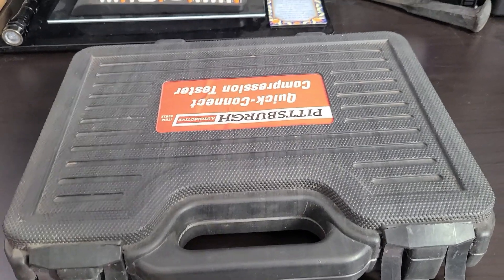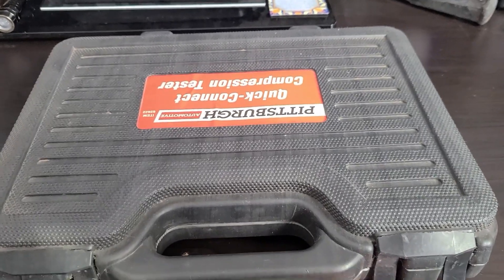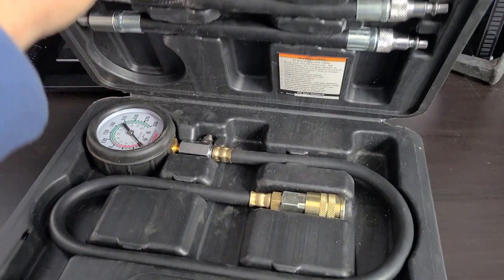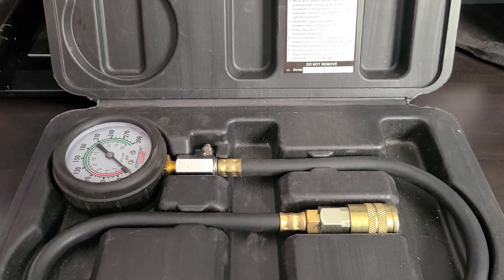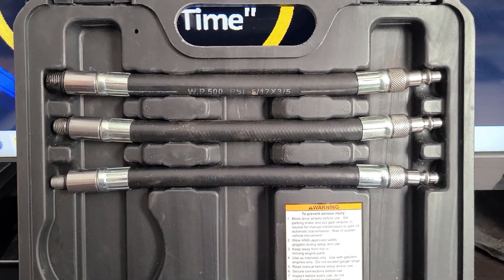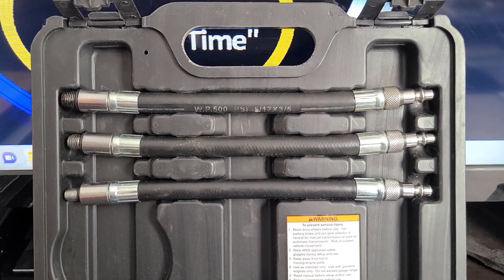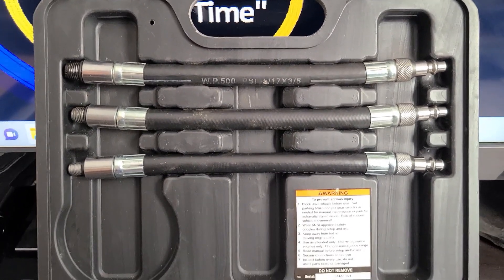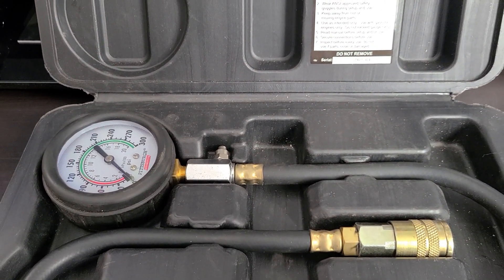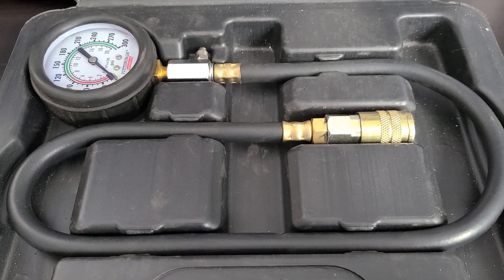Welcome back to Tools on Tuesday. Today we're going to be checking out this Pittsburgh quick connect compression tester. This thing has come in handy way more times than I can count. You get an old lawnmower in, you want to see if it's worth even fixing — you slap this bad boy on there, crank it over, pull through three times, and if you get about 40 or 50 pounds of compression, you're like, yeah, it ain't worth my time.